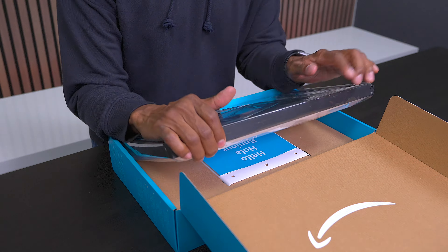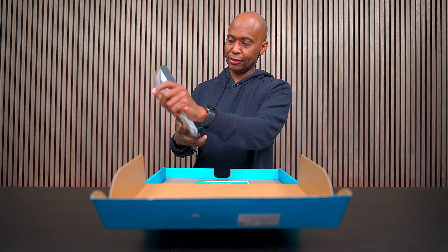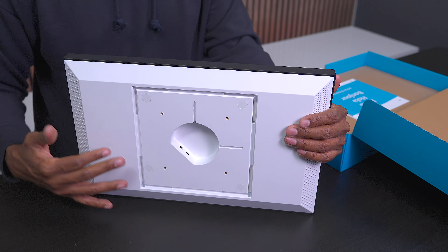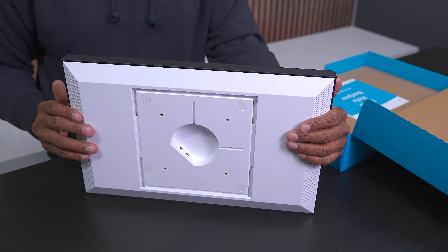First of all, you get this massive screen, and it has this cover over it - we'll just peel that off. It's a little bit thicker screen. And if you look on the back of it, this is where you're going to mount the included wall mount bracket if you don't want to buy a stand like I did.